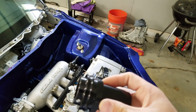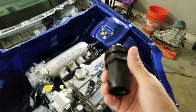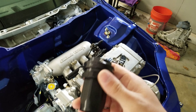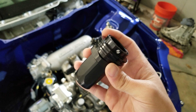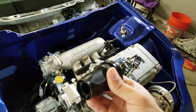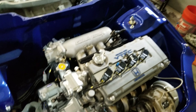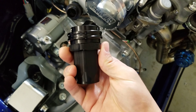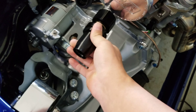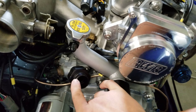Jegs.com and SummitRacing.com both sell these. Jegs has a larger selection — like this big dash-16 one I couldn't find on Summit, but Jegs has pretty much all of them. Usually all the fittings are shipped from the manufacturer, so it takes some time — they ship it out themselves, not the same week you order.